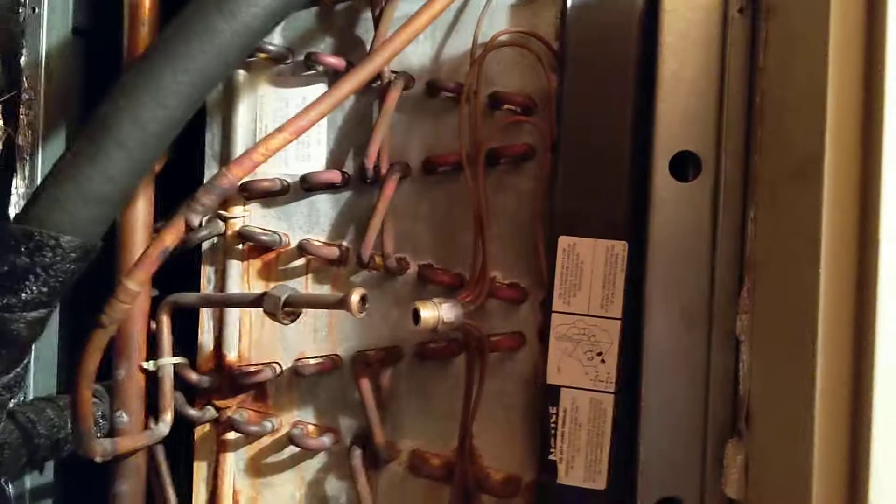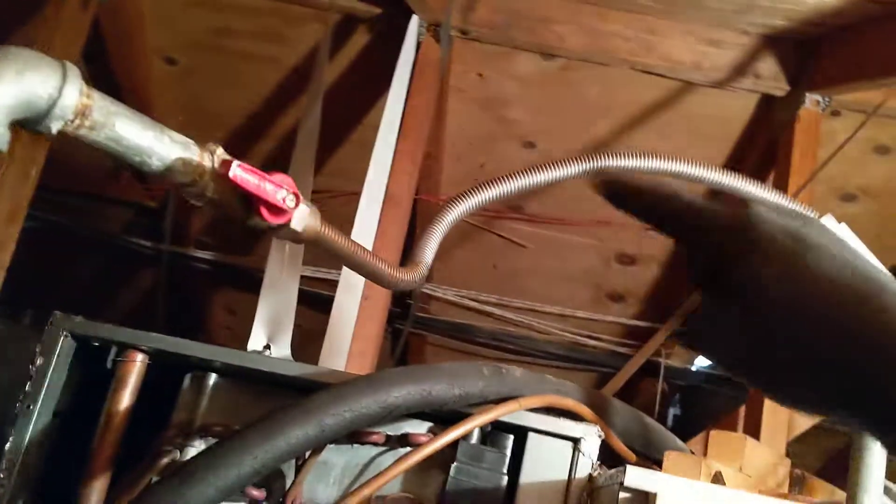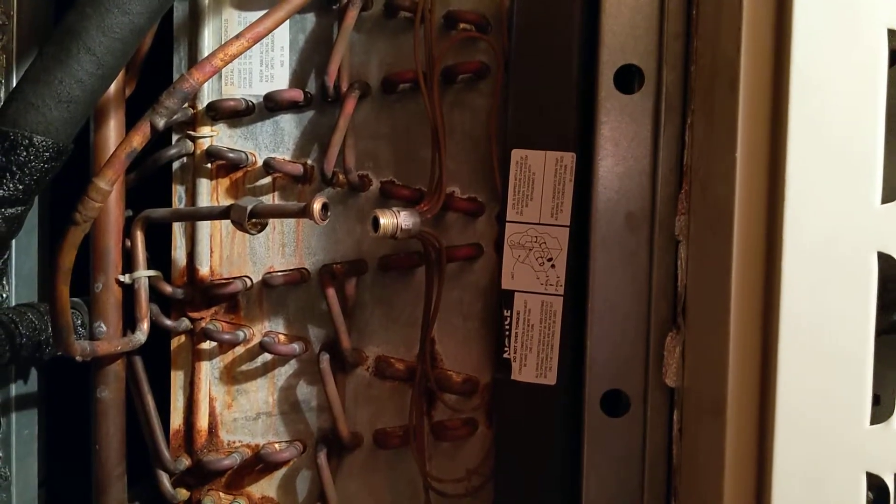Sometimes I have to cut the lines just to get the panel out. If they would have run the refrigeration lines up higher and then over, it would have been easy. And that's it.